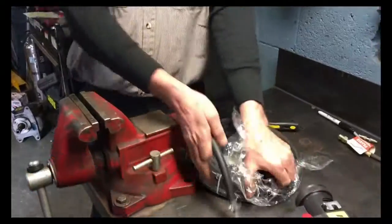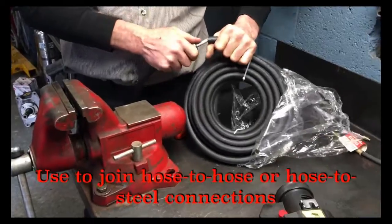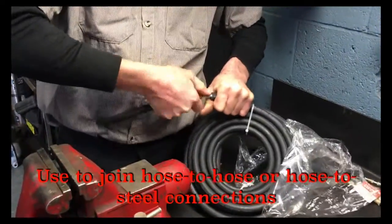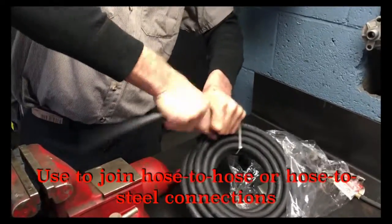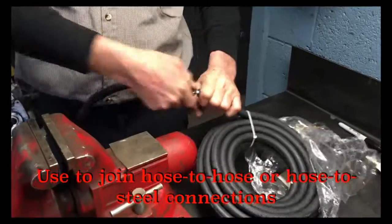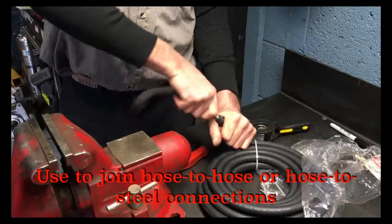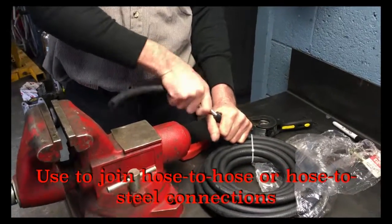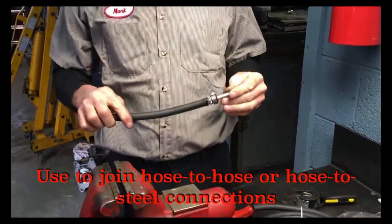You can use this method to join hose to hose, or to join a hose to a steel line on a vehicle — such as a transmission cooler line, fuel line, power steering return line, or anything low pressure.